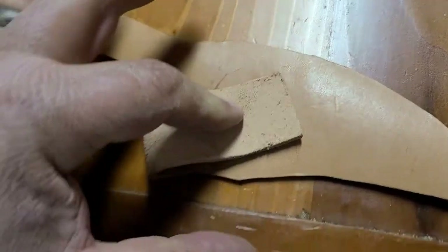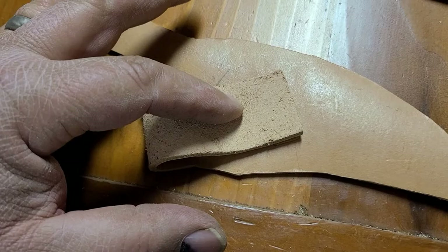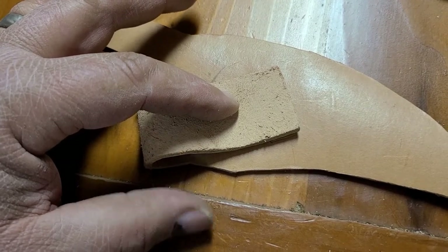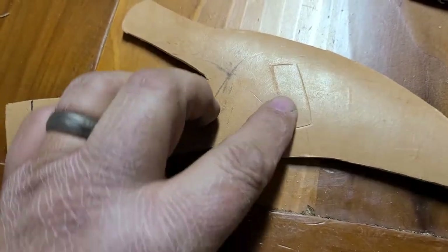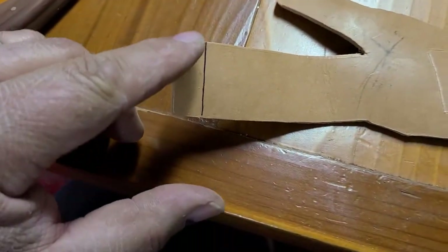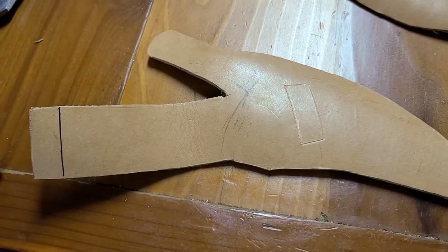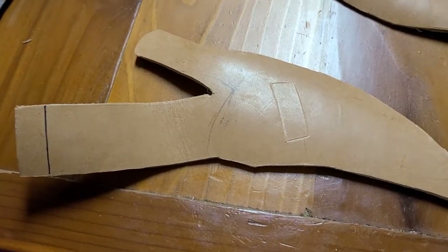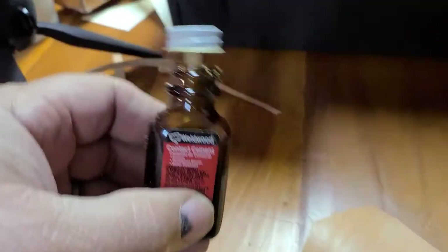That's going to give me a gluing area. Most belts are about an inch and a half to two inches, so we've left plenty of room in here for a belt. We're going to put contact cement in this square and on here, fold that over, and then we're going to be able to stitch it.